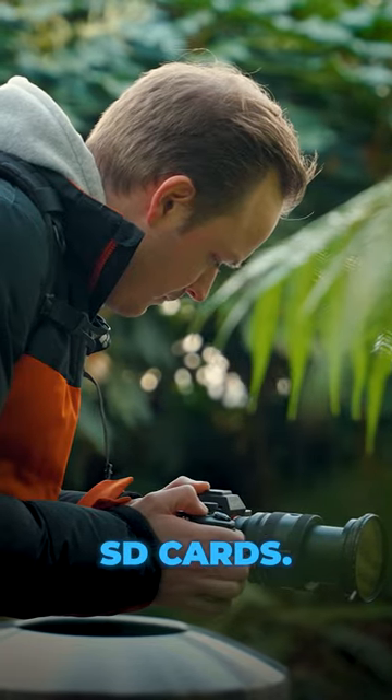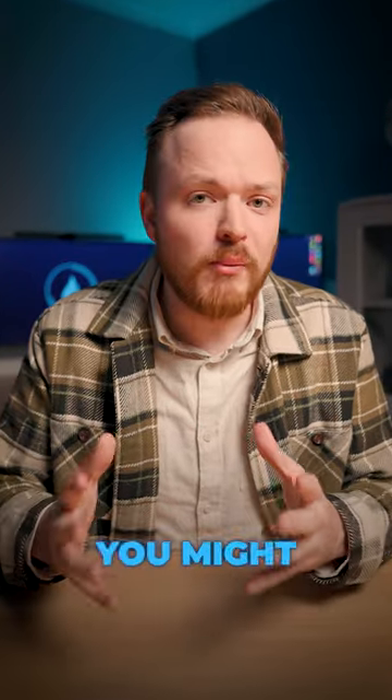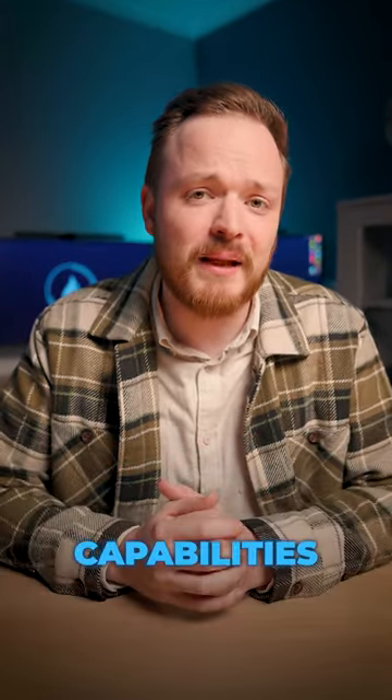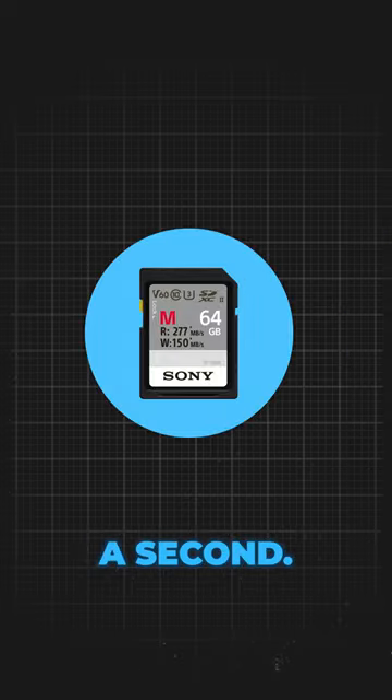First up is a slow and small SD card. Cameras today offer amazing resolution in both photography and video, and if you buy a slow SD card you might find that it actually limits the capabilities of your camera. So I wouldn't buy an SD card any slower than 130 megabytes a second.